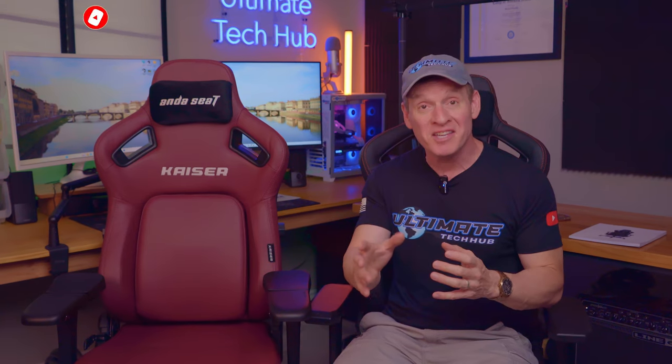Guys and gals, make sure to subscribe to our channel if you like this kind of content. So let's take a seat in the new Kaeser 4 gaming chair and see how it feels.